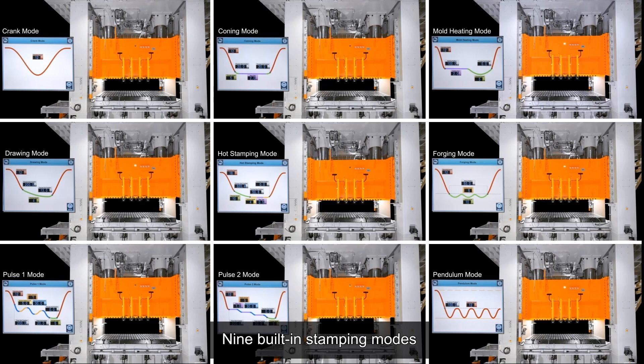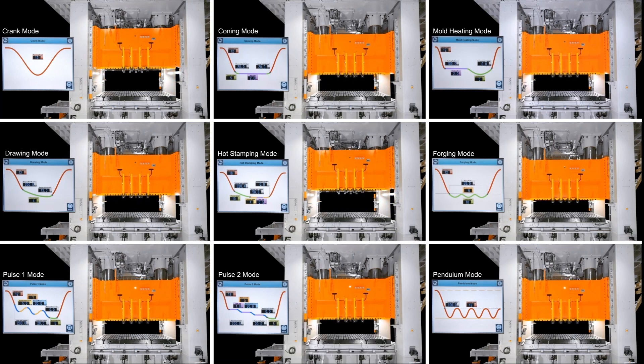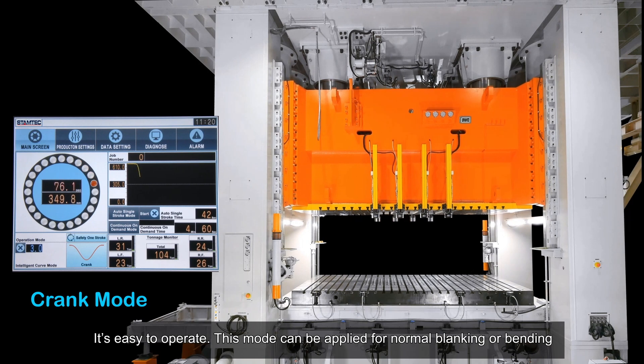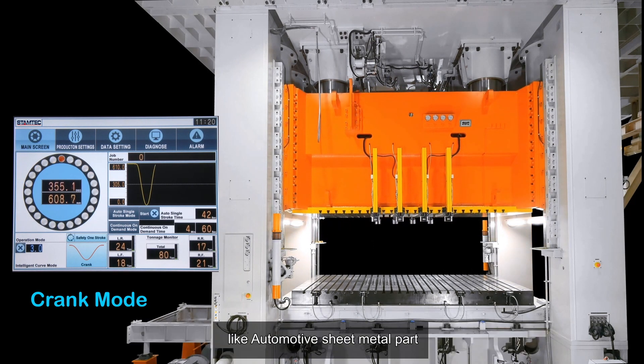The press features nine built-in stamping modes. Crank mode is easy to operate and can be applied for normal blanking or bending, such as for automotive sheet metal parts.